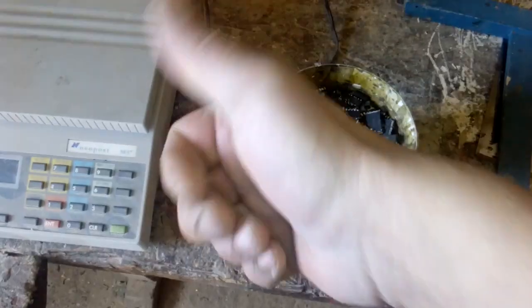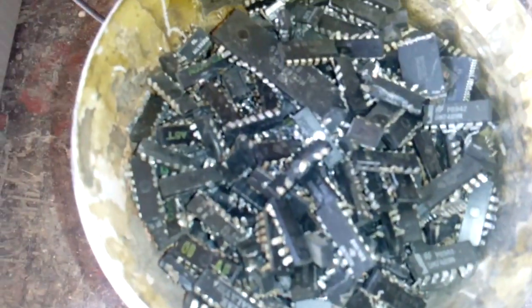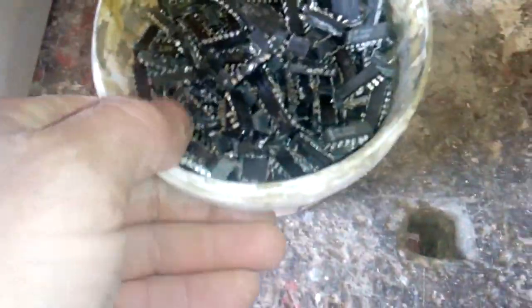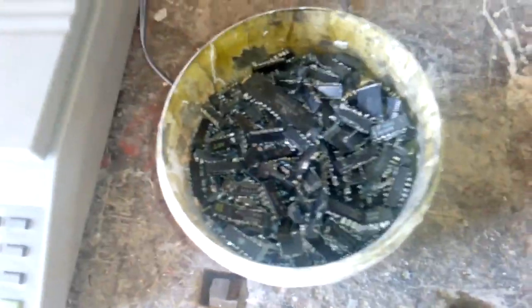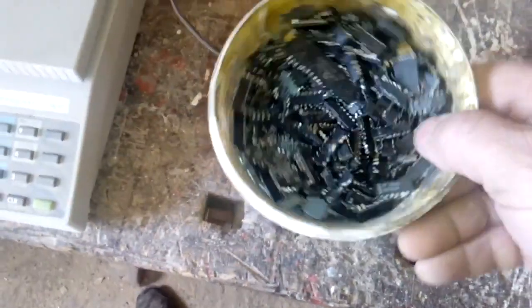Hey guys, what's up? FreeNandosha here. Today we got some ICs — mostly little ICs, a couple big ones. This is all cheap stuff from that board which I bought before in a previous video, from the hunt for gold stock and e-waste.